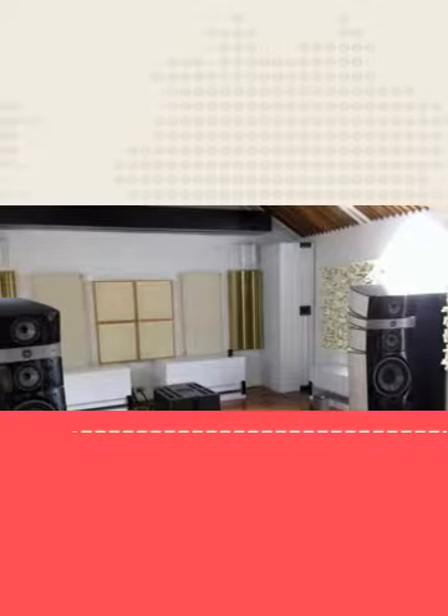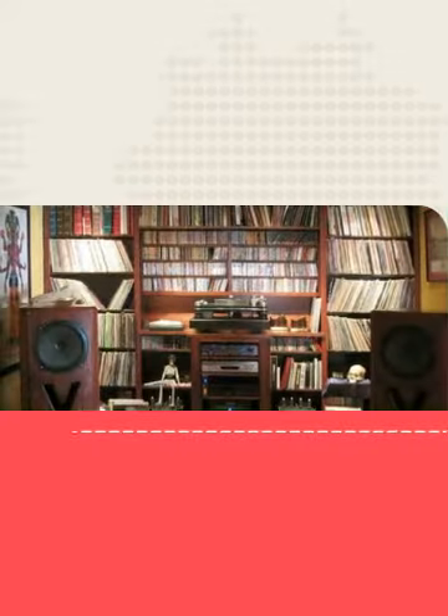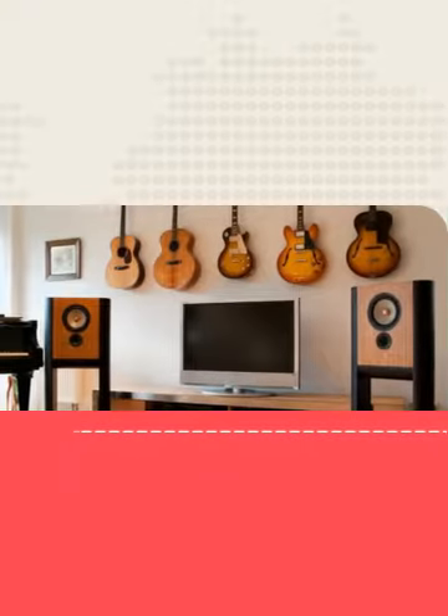Hi, it's Bob with MySpeakerSetup.com. I've got a great tip for you today regarding the benefits of rake angle. Simply by tilting your speakers back a little bit, the sound blossoms and everything ends up at the proper height.